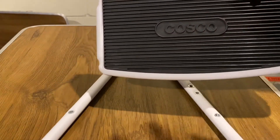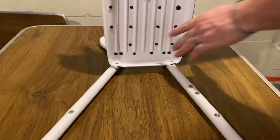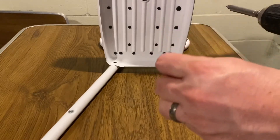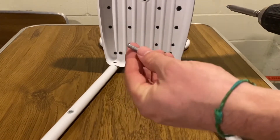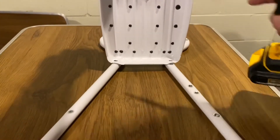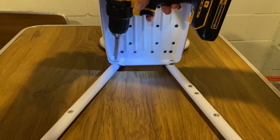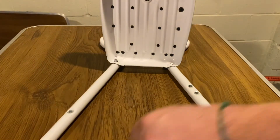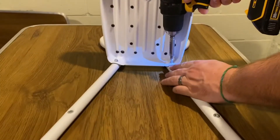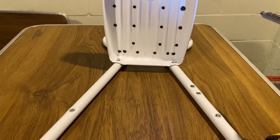The first piece we put on is the top stool. You'll notice it says 'Cosco' on there, and you want that to face forward. When you put it on, double-check on the back side that it's facing the right way. I already have my screws and lock washers together — it's a shorter screw with a little lock washer. Put it on the drill, line up the hole, and screw it in. We're not making it tight yet; we want just a little room so we can adjust things as we go, then come back and tighten at the end.